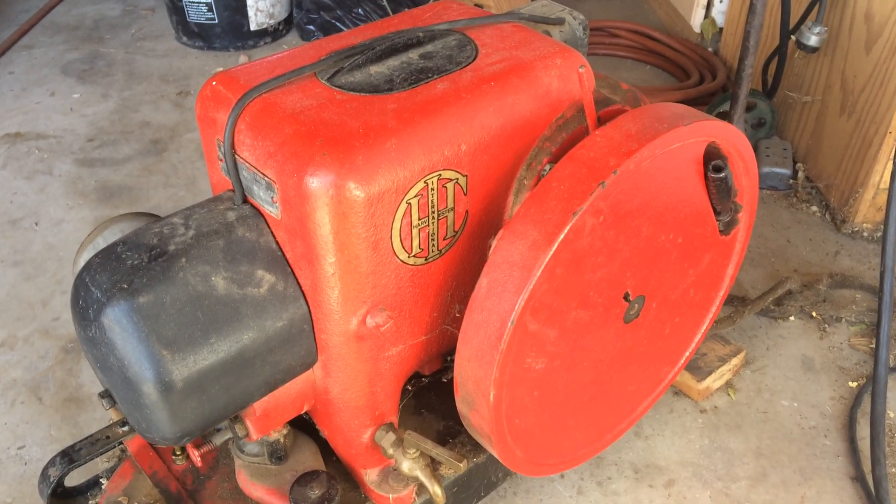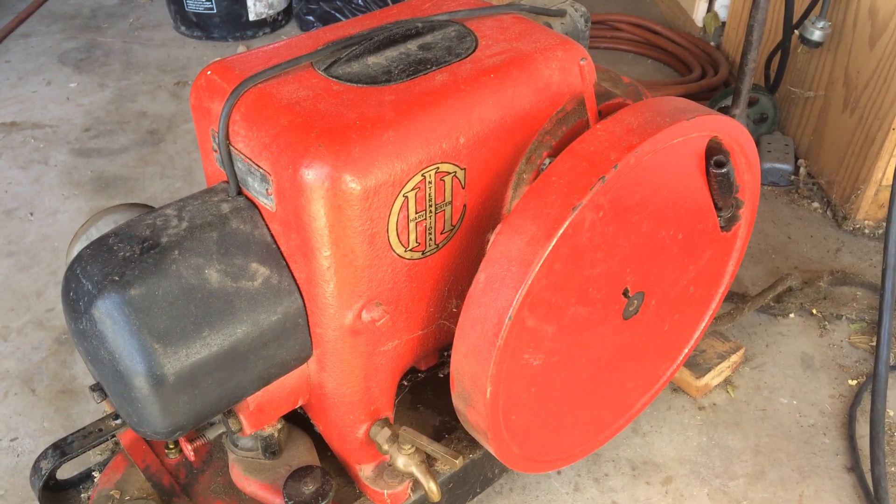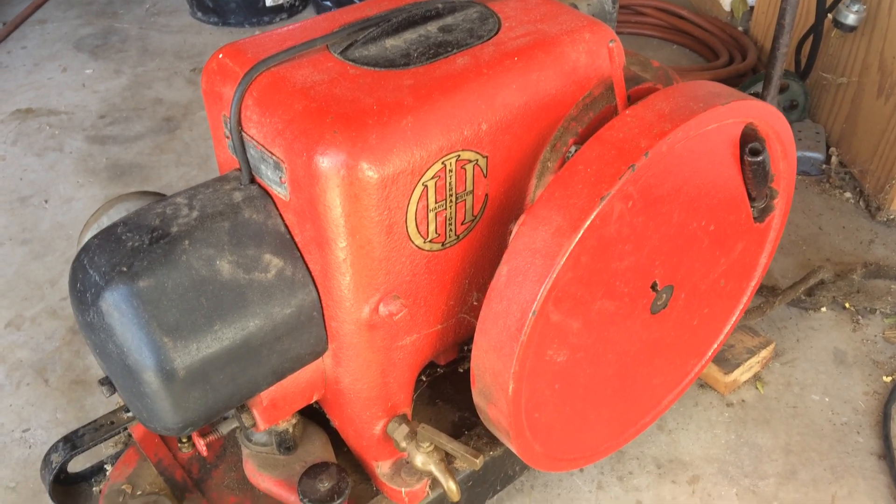Hey everybody, look what I got here. It's a 1938 International 3-5 horsepower engine.